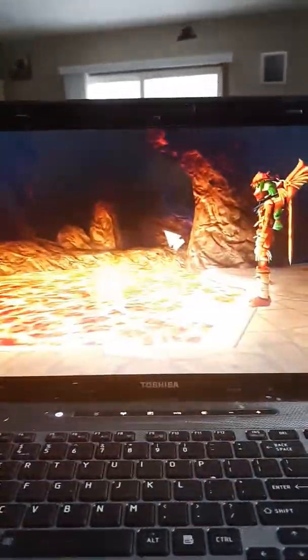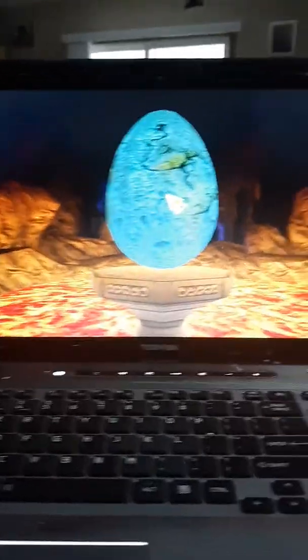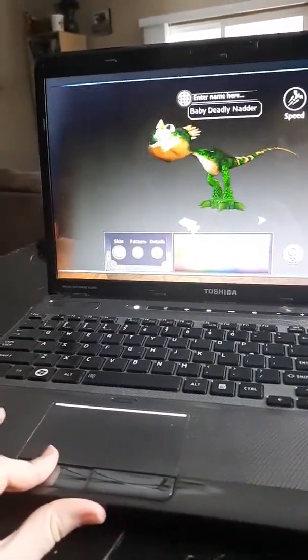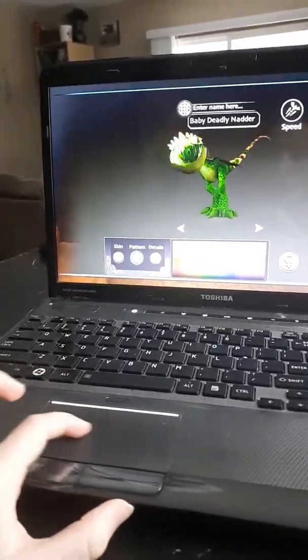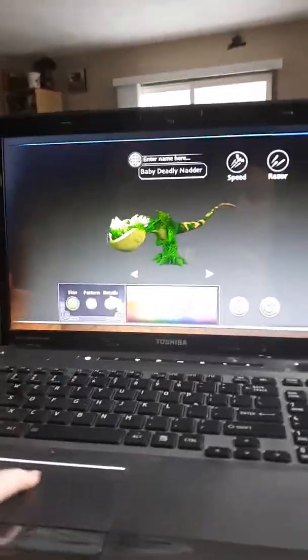Mom, you're going to design this Deadly Natter. Because you get to choose your colors for your dragon. So you're going to design this Deadly Natter. Okay, so you're going to choose the colors. The skin, you can choose any color for it. See, it changes the skin. And then this white pattern, that's like the belly. And then the details are like the spikes. So what colors do you want? Let's do the skin first. What color do you want the skin to be?